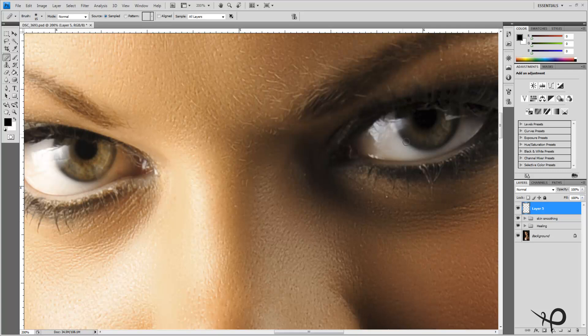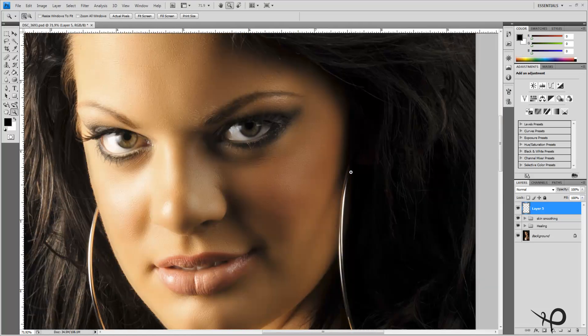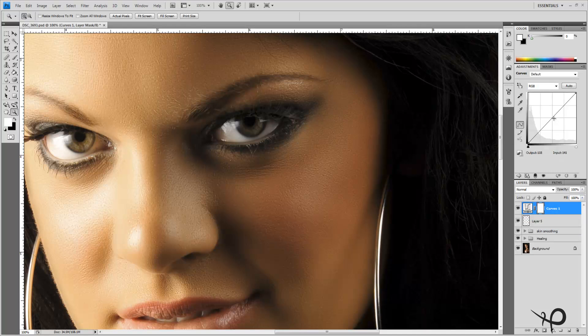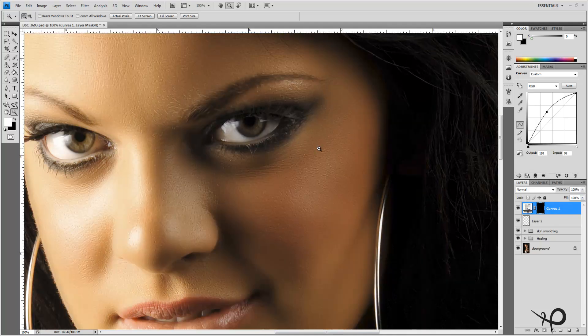What we do need to do is brighten up the eyes. This eye is much darker than the other, which is understandable given that the main light source was on one side with a backup or hair light up top — so this eye is naturally a little darker. We're going to brighten it up just to decrease that effect. We'll put in a curves layer and drag that right up.